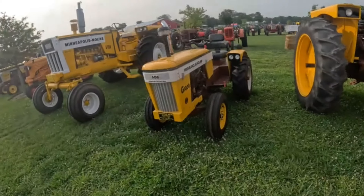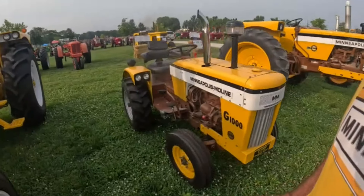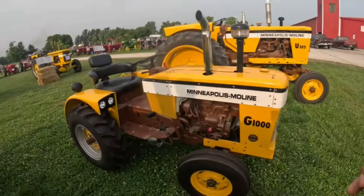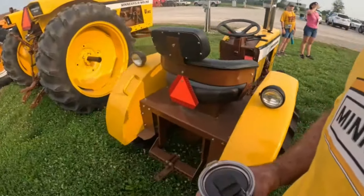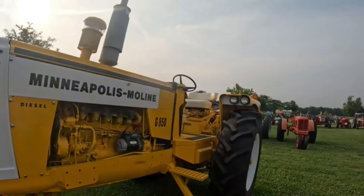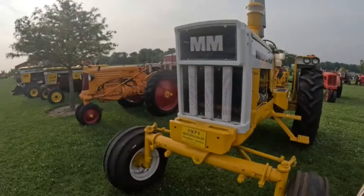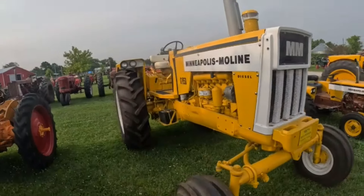Here's a mini G1000 Wheeland — cute little thing. Does have a Moline-style seat on it, so that's cool. G850 — same as an Oliver 1755. I believe they were only made in '71, just a handful made.